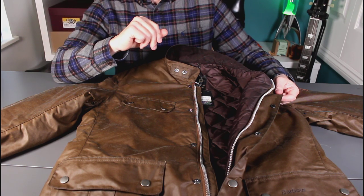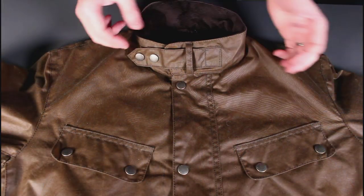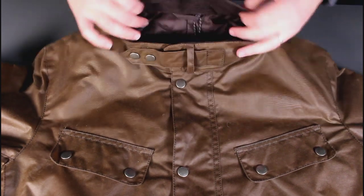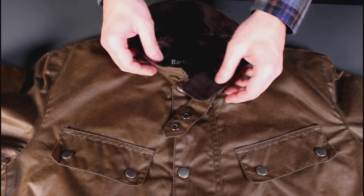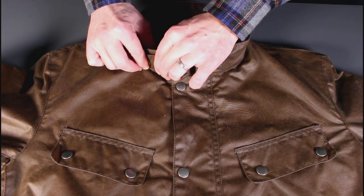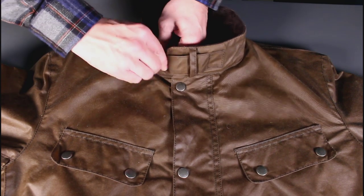The best thing to do is hop in for some close-ups and take a look at the detail, working from the top to the bottom. At the top, there's no hood on the Duke model, but you do have a nice corduroy-lined collar which you can pop up and pin pretty tight to your neck — really quite good for wet weather when you're not using the little flap.